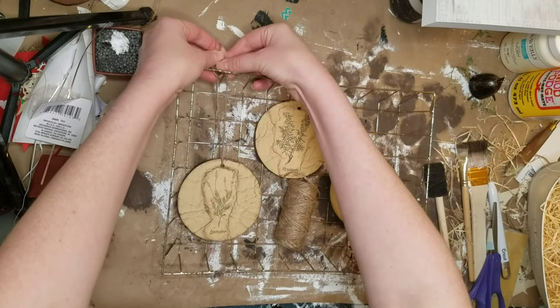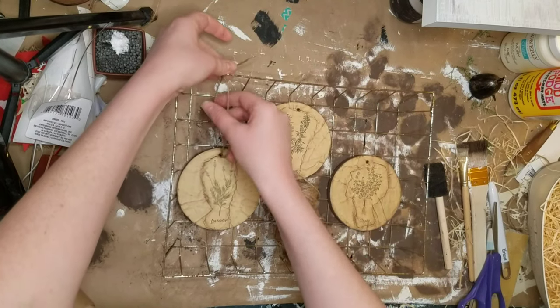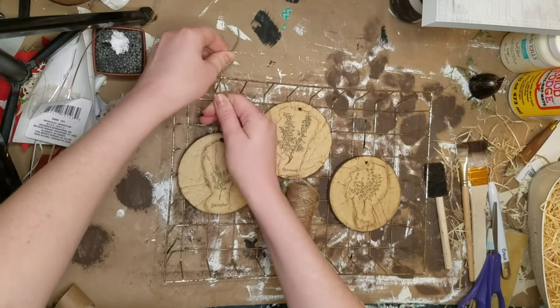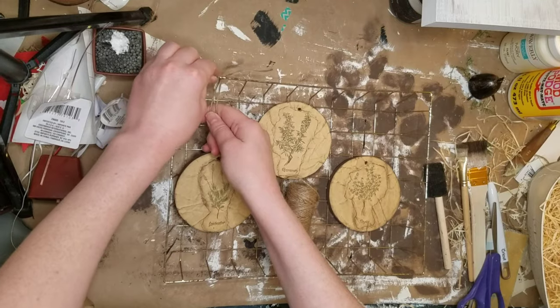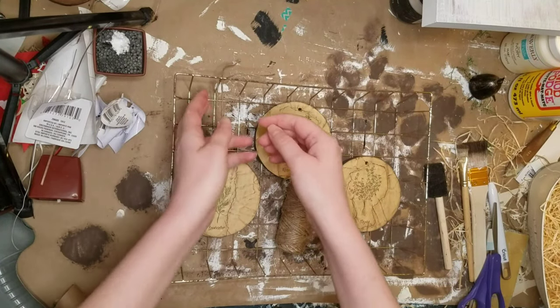Once my basket had dried I'm taking some Dollar Tree twine and tying these up. I staggered them because they didn't fit across in just a line, but I think I like this much better anyway. My husband suggested putting them at different heights and I was like, oh - such a good idea. Sometimes I just don't see the obvious.